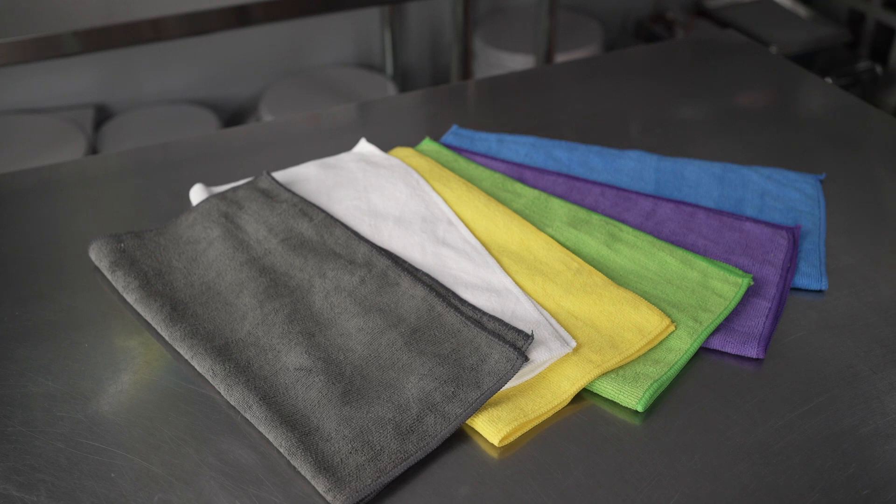They're washable, so they can be reused, meaning you really cut down on waste versus something like paper towels. They're also non-abrasive and lint-free, meaning they're going to be great for cleaning a wide variety of different surfaces and materials without risking damaging them.